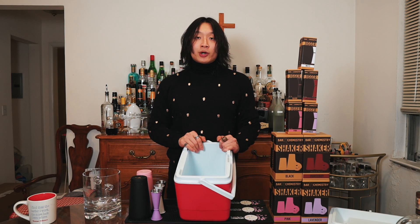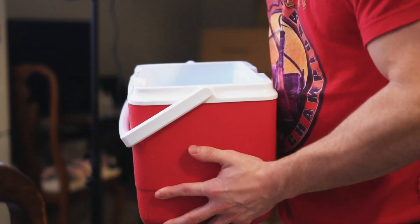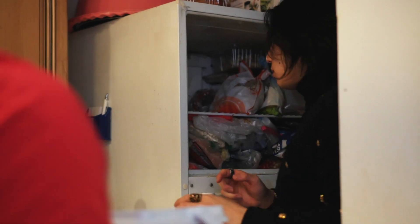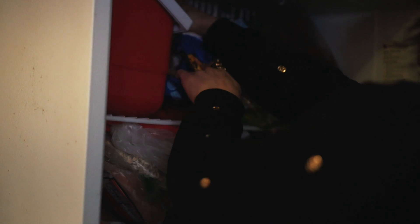All we gotta do is fill this up with water, which I'm gonna go do right now — you're not gonna see me because my kitchen's a mess, so I'll be right back. And this is how you finesse it. All right, now all we gotta do is just wait 24 hours. I'll see you then.